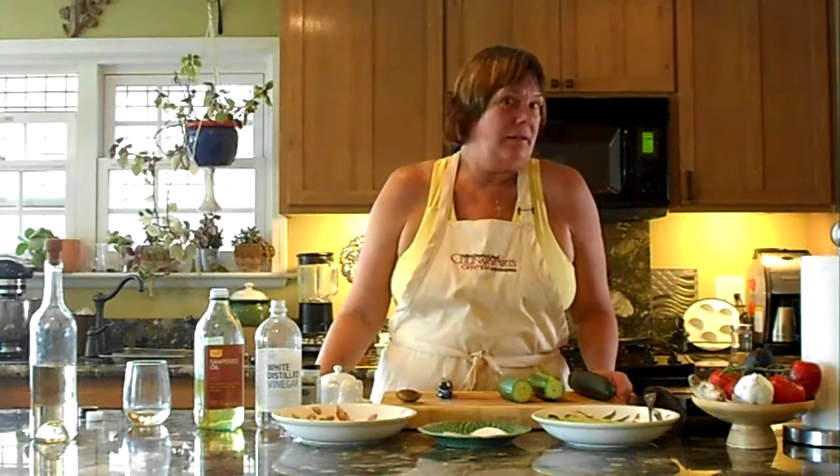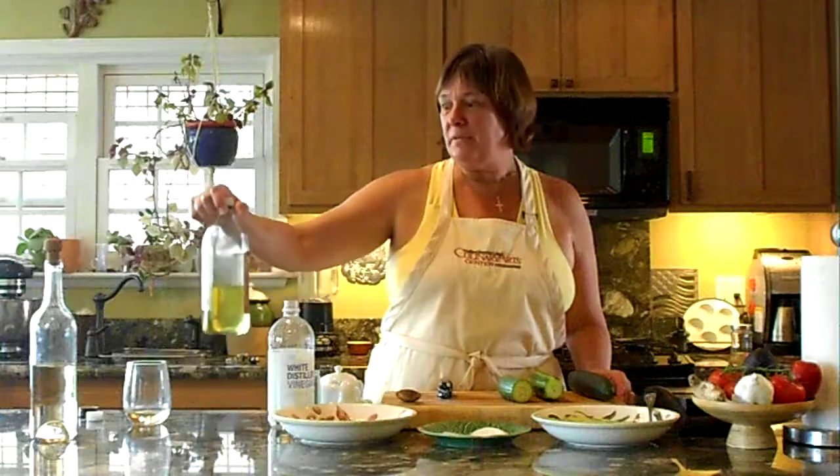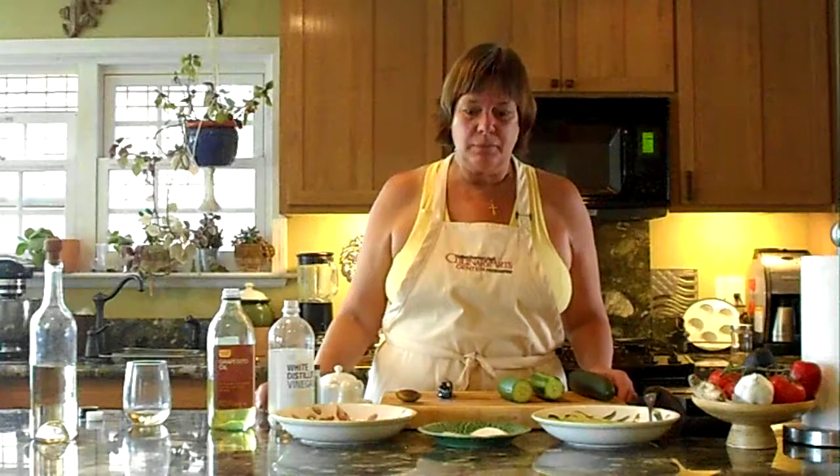It's a recipe that I get requests for all the time, although it's not really a recipe. The main ingredients are salt, sugar, white pepper, plain distilled vinegar, and some non-flavored oil. I like grape seed oil personally because I use it for cooking too, because of its high smoking point.